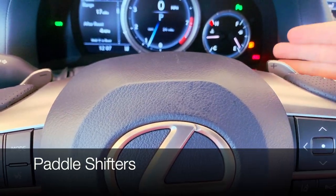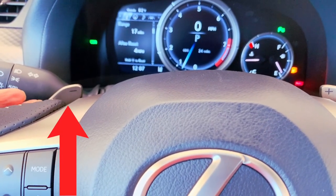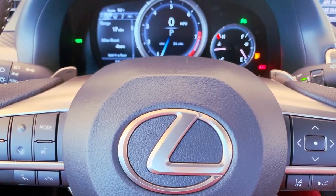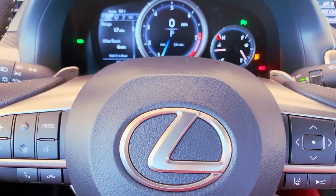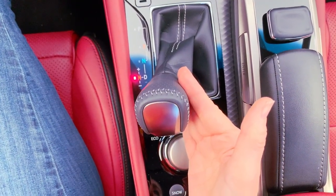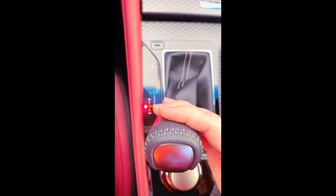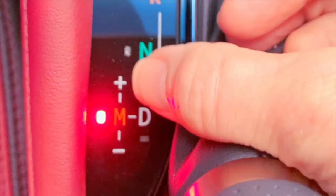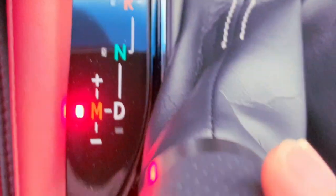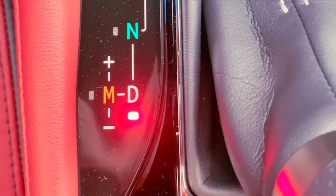For paddle shifting, you upshift on the right and downshift on the left. In order to use the paddle shifters, you need to move your gear shift from drive to manual mode. When in drive, simply push the gear shift to the left for manual mode. You can also upshift or downshift right on the gearbox. If you've gone to manual mode and want to get out of it at any time, just bring your gear shift back to the right and into drive.